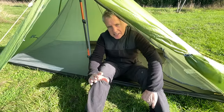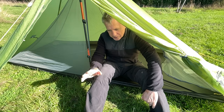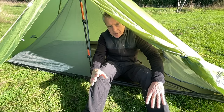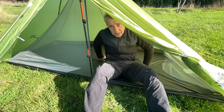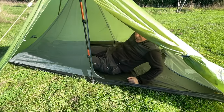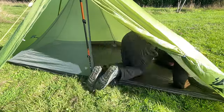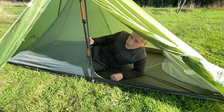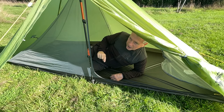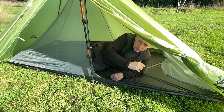Getting in and out of the inner is an art I haven't really mastered yet. There are several techniques and none of them are elegant or graceful. The first is what I call the backwards roll — you roll onto your back, lift your feet up past the pole and then extend them. The other way is to crawl in and then turn around inside the tent. With a T-zip it would be easier because you can crawl in one side of the pole and come round with your head the right way.